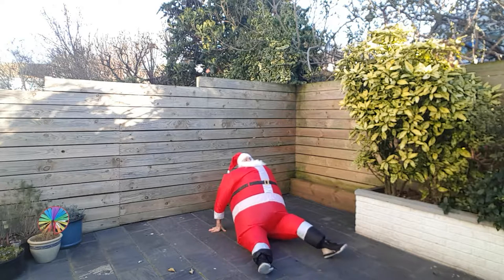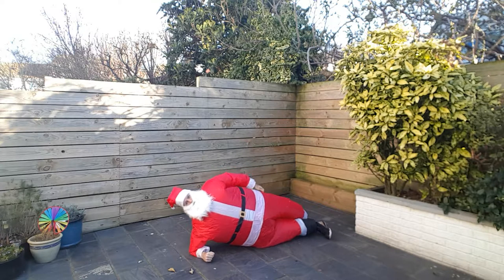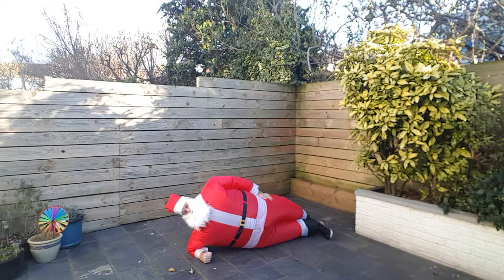Because it would be rude not to do the other side. Here we are. Hold it, keep it strong. We can feel the core work in here. Strong shoulder as well.